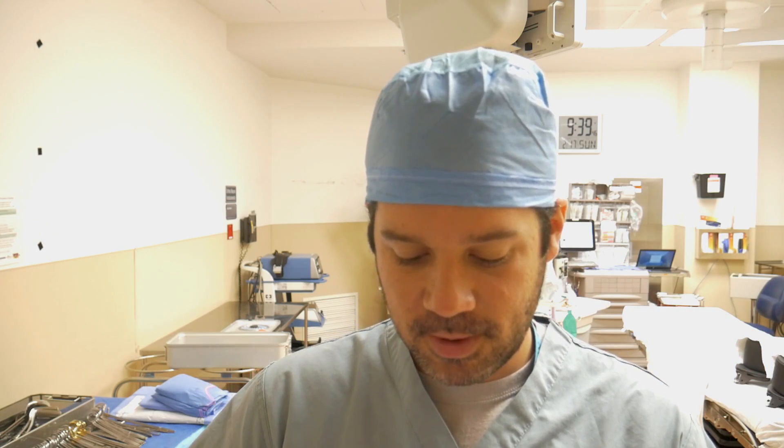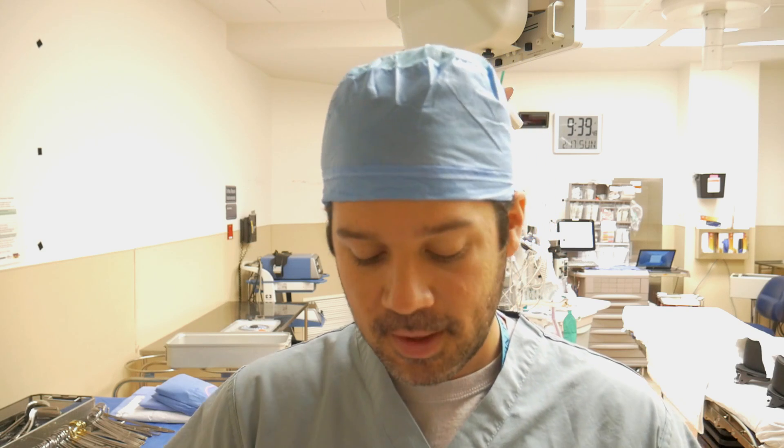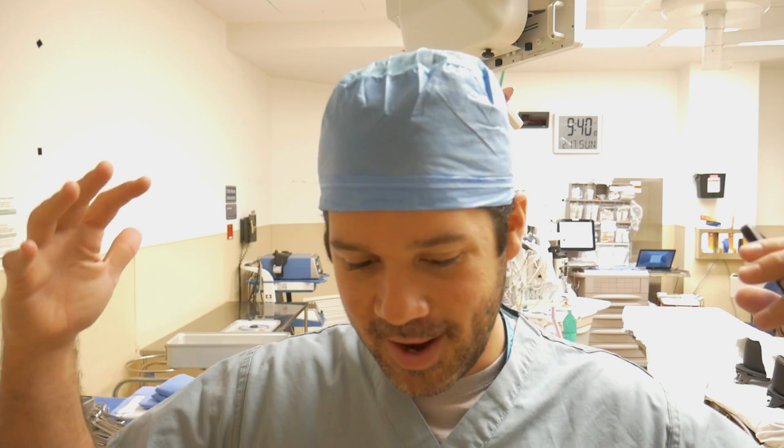Hey everybody, welcome back to another Surgical Tech Tips. Today's video is brought to you by you, the viewers themselves. I had a question from Lily Yevson and she asked me to make a video about some common surgical skills you need to have in the OR as a CST. A lot of these skills are scattered across different videos, so I thought I'd compile them all into one video here. Lily, thank you for the suggestion.